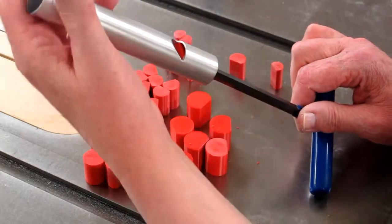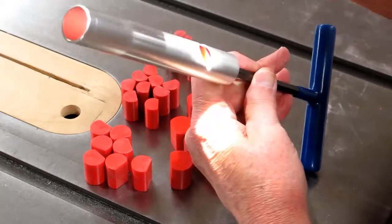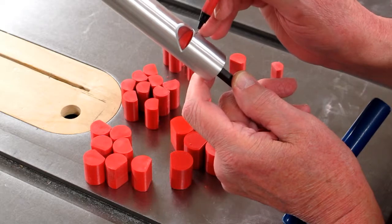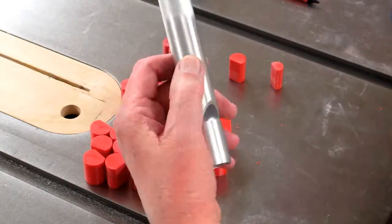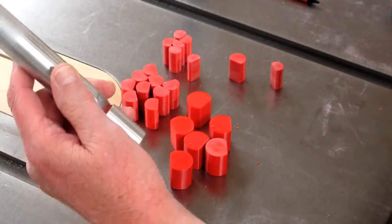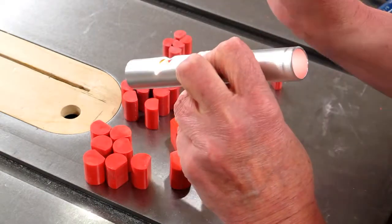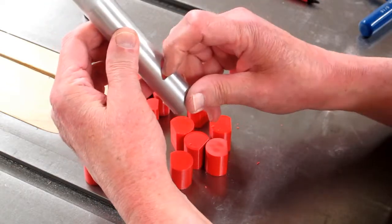When I get that plug into position, I can turn it a little bit and inspect it. Keep adjusting it until it's parallel, and I want that face to be level with this piece of aluminum. Right now it's a little bit above that. Almost there — not quite. It's pretty close.